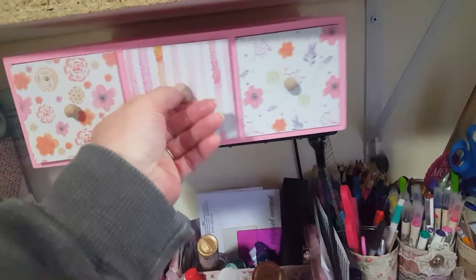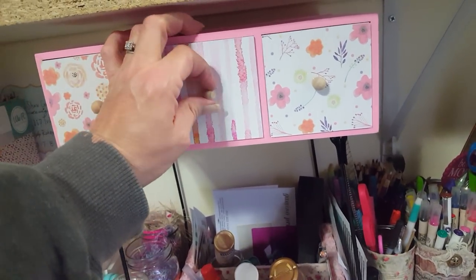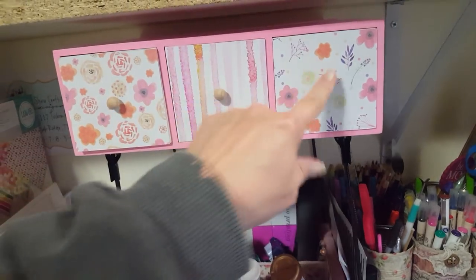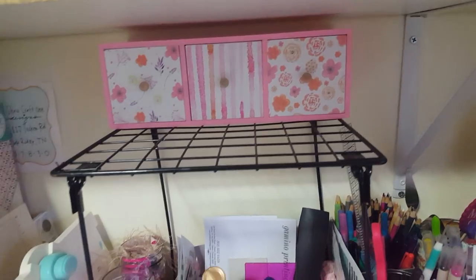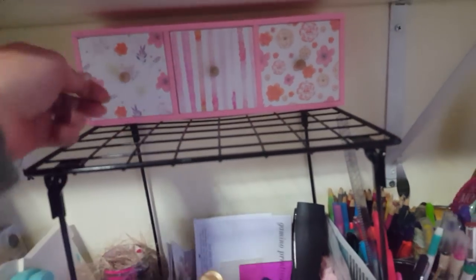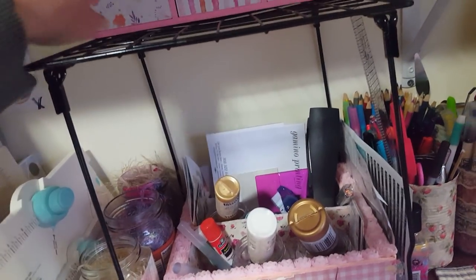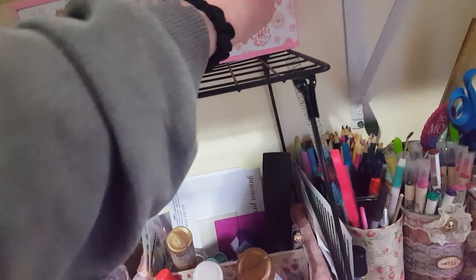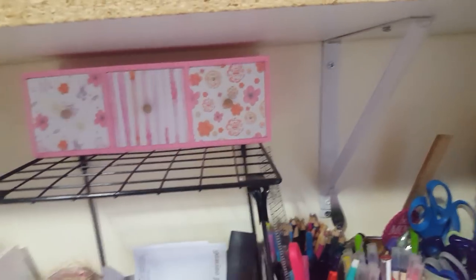This is one of those little locker shelves — I love it, I've been using it forever. Here I just have some Prima flowers that I recently got from Hobby Lobby. Both of these — that one's empty too, so I haven't filled that one up yet.